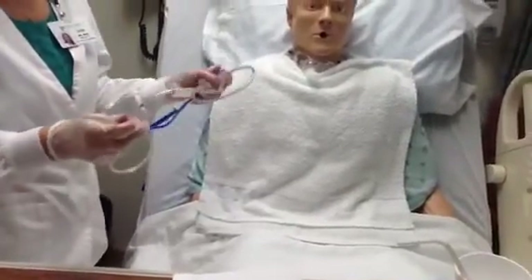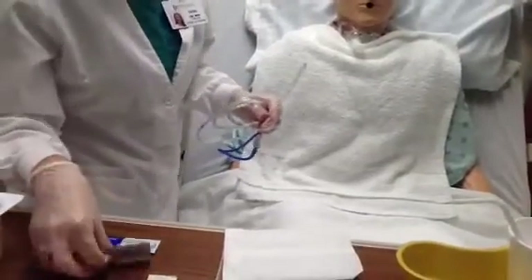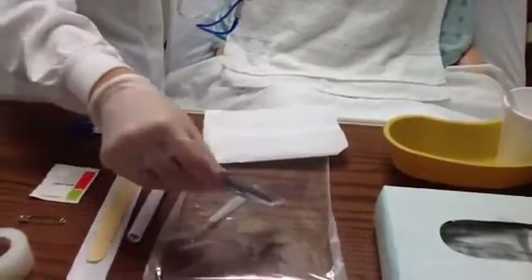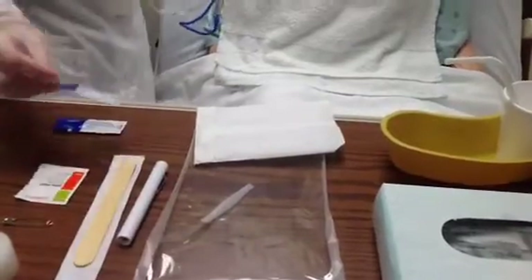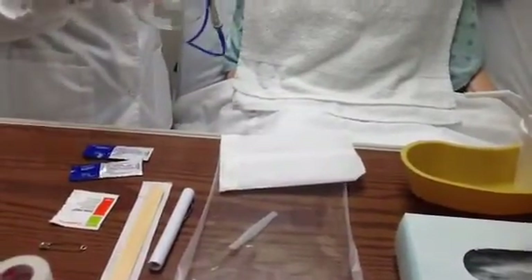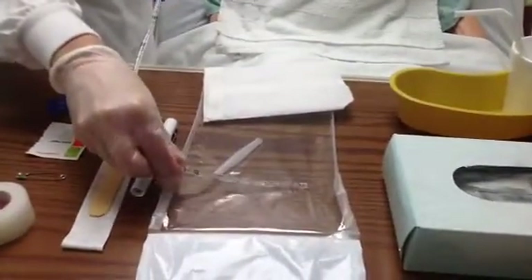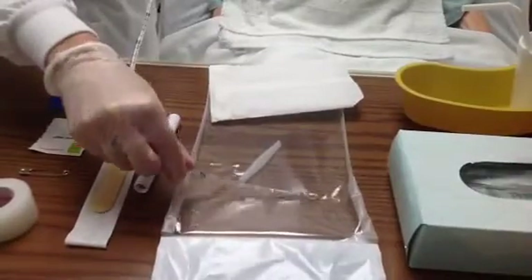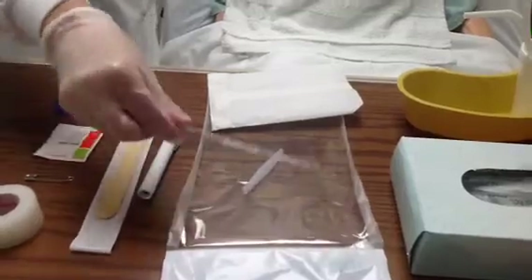Once I have done that, I'm going to lubricate the NG tube. I will take my water-soluble lubricant, open that package, and squirt it directly onto my NG package. I will then take the first one to two inches of the NG tube and roll it to liberally lubricate that portion.